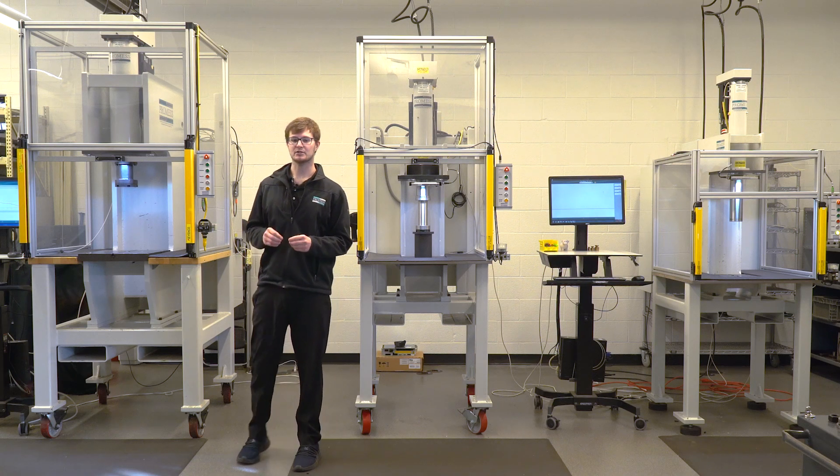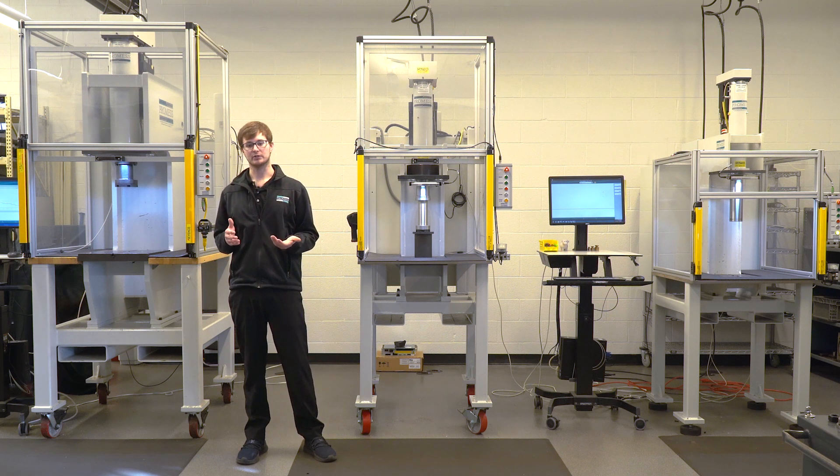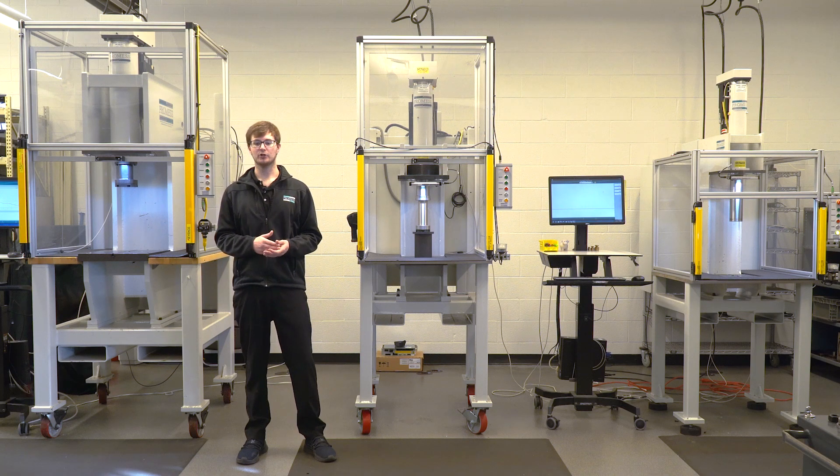We don't currently have a size 4 workstation on site, but those are capable of holding 160 to 300 kN. We do have a size 5 which holds ranges from 500 to 1000 kN. So let's go take a look at that.